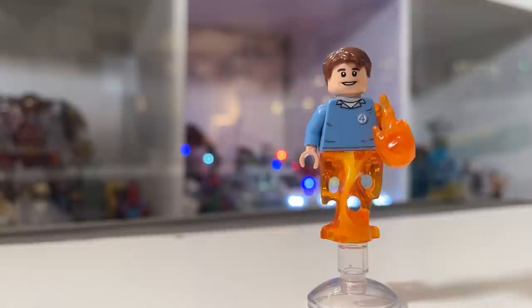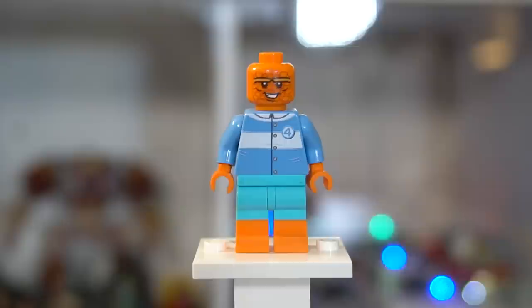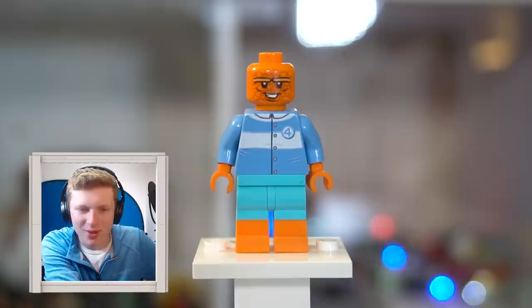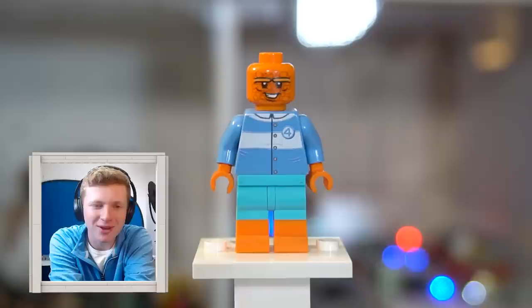Moving on to the Human Torch. I wanted this figure to be mid-flight because I like when the figures showcase their powers. That looks good. And on to the Thing — this was a very fascinating challenge because what scale do you make him? Do you make him a Big Fig or a minifig? That looks very nice. It's hard because he's a big guy. Are those the robot legs from the collectible minifigure series? Yes — that's the robot legs. It's a very creative use of that, I would have never put that together. And I do like how the face very much resembles Korg — they look like they could go with each other.